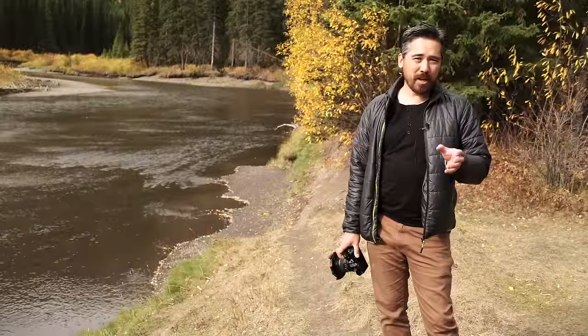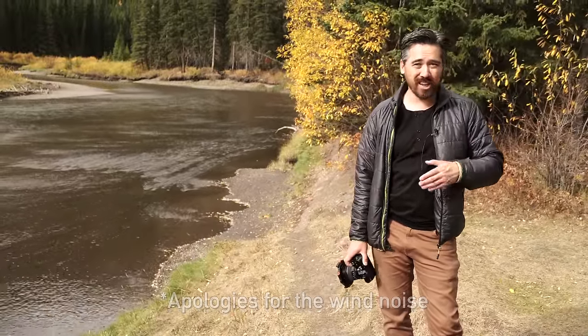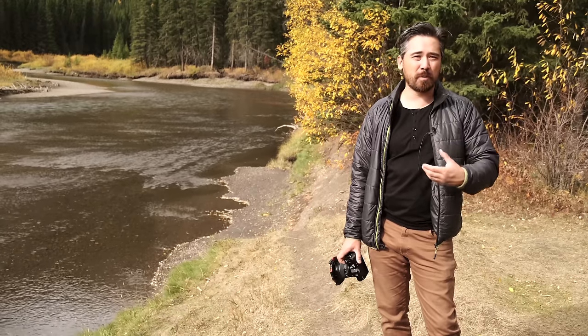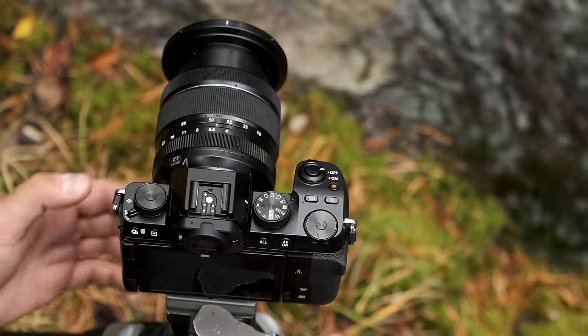The XS10 might be at more of an entry-level price point, but it's really designed to win over DSLR users to the mirrorless world. What DSLR cameras often give you is a lot of control buttons, customizable buttons, and dials, and I love that they have not skimped on that on this XS10 at all.